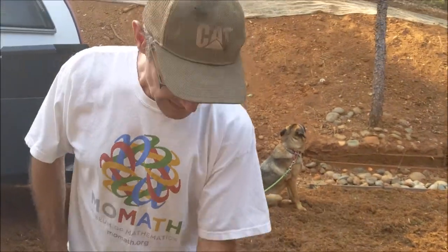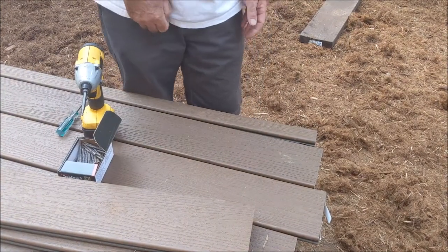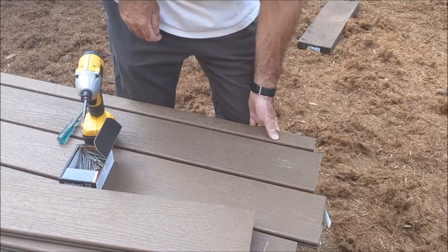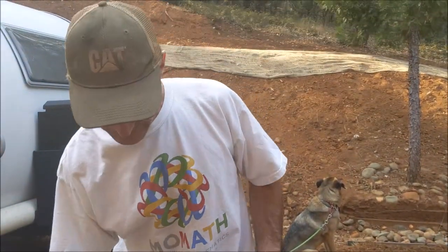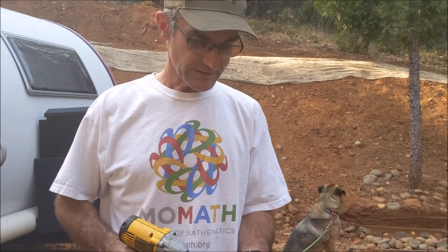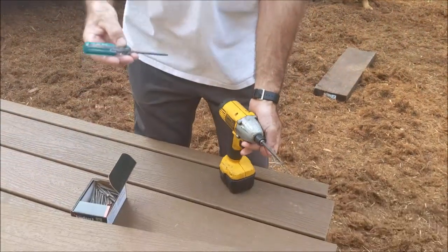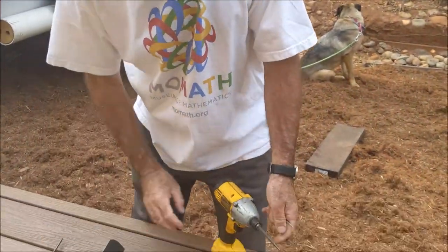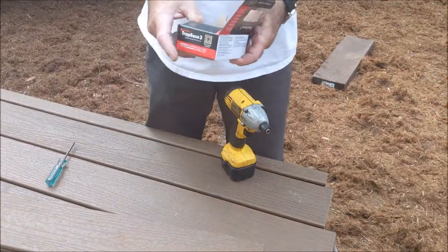This is my edge board here. This is a composite Trex without the visible screws. This is my last board — I just ripped it to width and there's no way to get it on. Rather than buy those expensive clips and screw around with those, I thought I'd just use these screws here. Again, it's a T20 Torx to put them in, and this bit actually comes with these screws.